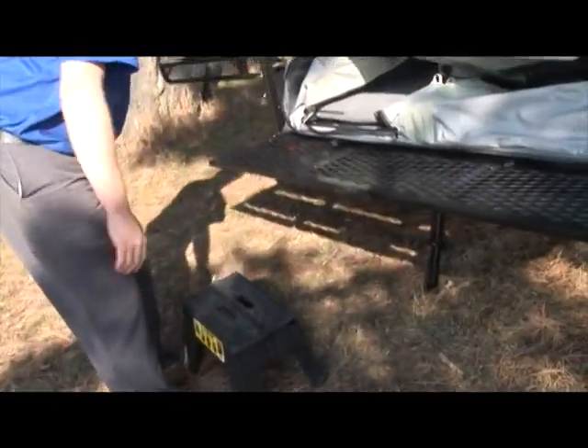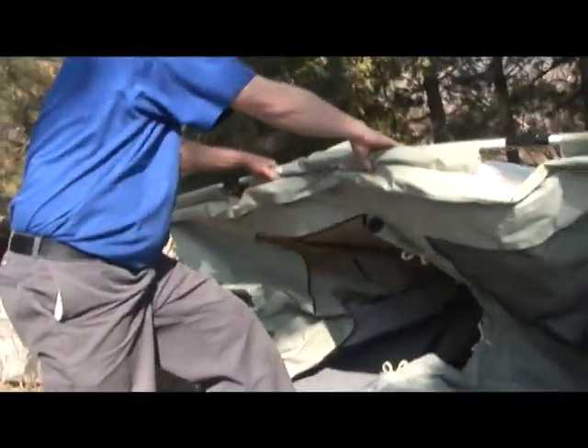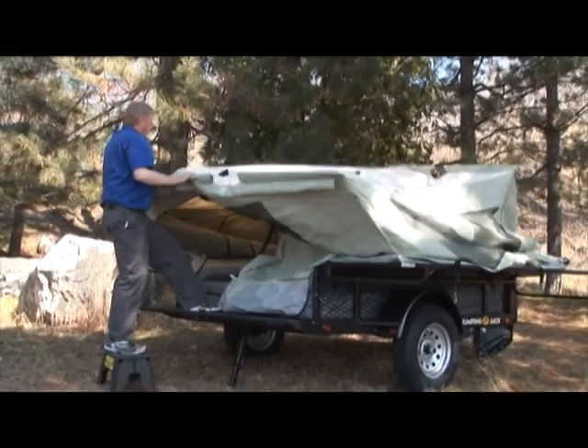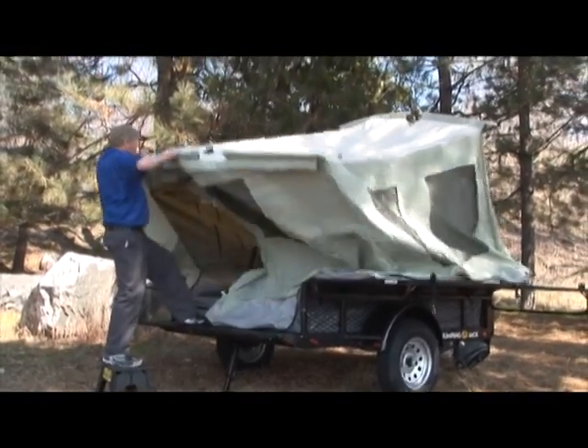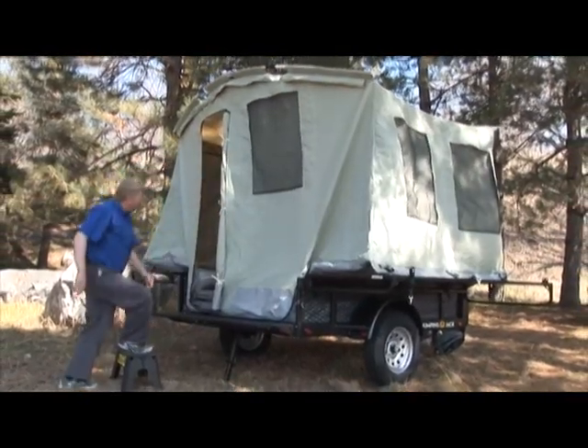To set up your tent, place one foot on the tailgate and grab the fiberglass flex rod at the peak of the tent. Lift the rod towards your chest and in a rolling motion, allow the rear end of the tent to jump up. Then, while holding the flex rod high, pull the upright pole forward until it locks into position.